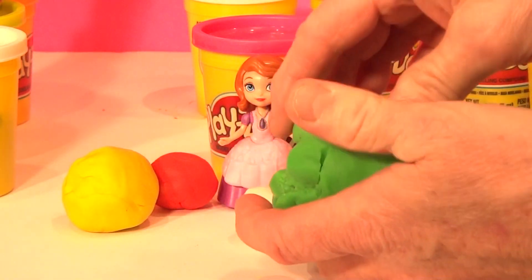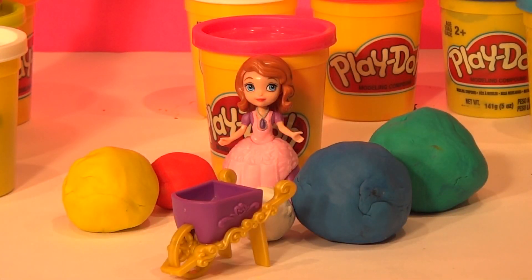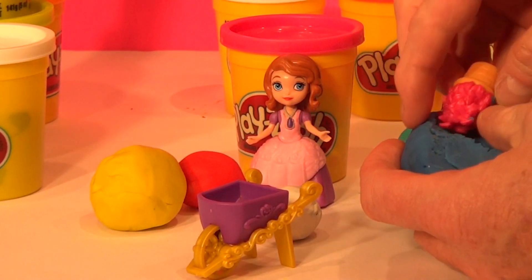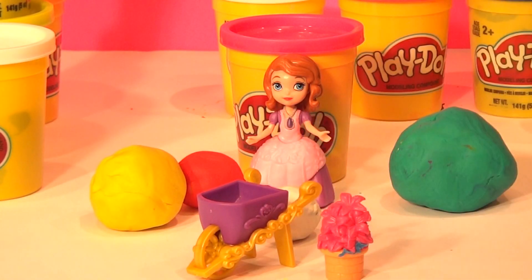Let's see what's in the package. Oh, it's Disney Sophia's garden! Next is the big blue egg. Oh, it looks like a basket of flowers. Put some Play-Doh on it now.